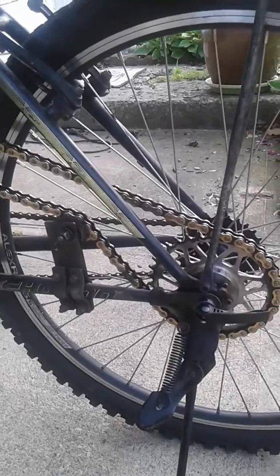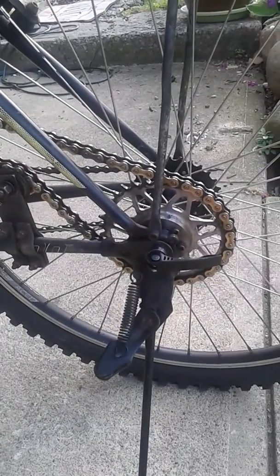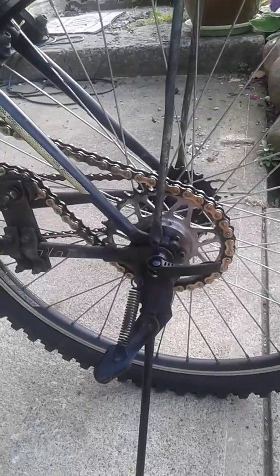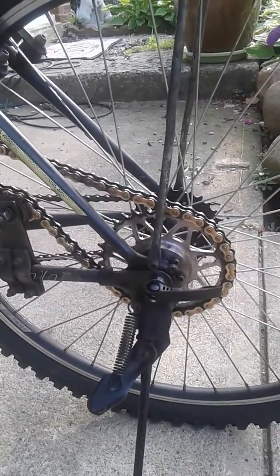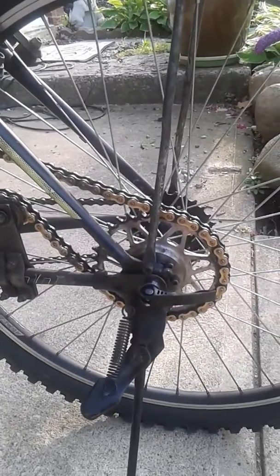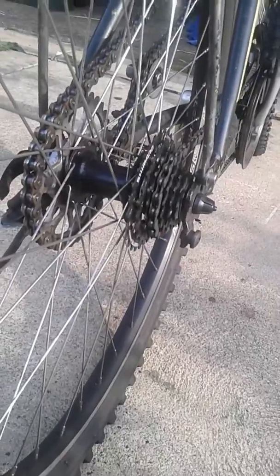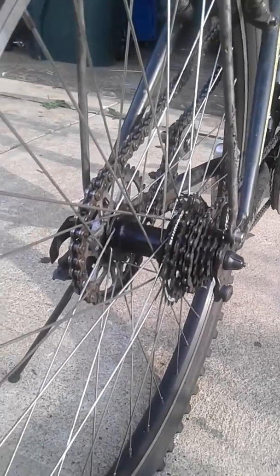I plan on switching out the quick release for a solid axle, but I'm going to wait until it breaks. I've been riding this wheel about a month and the axle hasn't bent at all — it's still nice and sturdy. It's a double wall rim with 36 spokes and 14 gauge spokes. I was considering the Zack 19 rim but what I really wanted was the Sun Rhino Light rim — I ended up going with the Alex rim, which you can get for around 60 bucks.